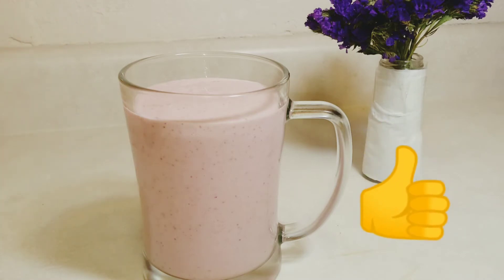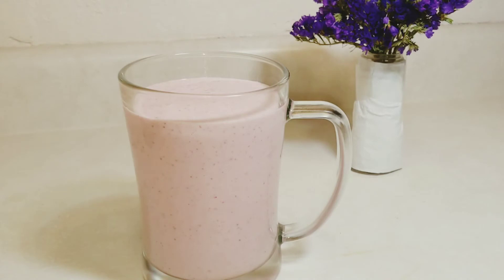And if you'd like yours to be a bit runnier than this, you can add in more milk. This recipe yields 2 servings. You can increase or divide the amount of ingredients to the quantity you'd like.